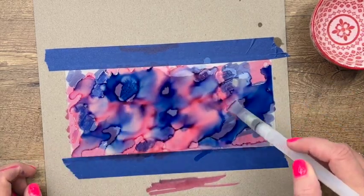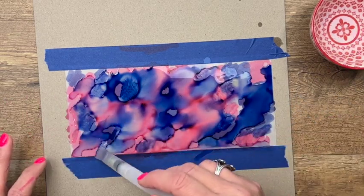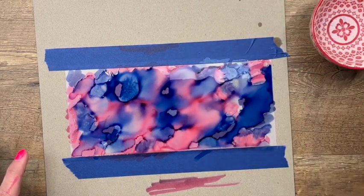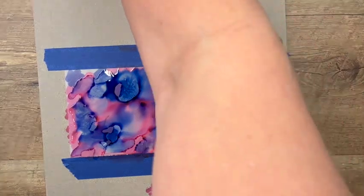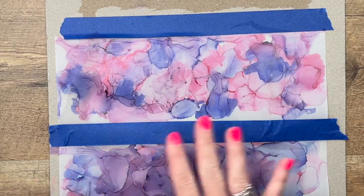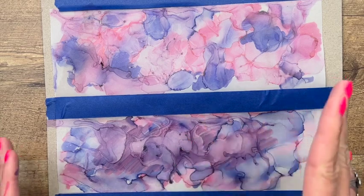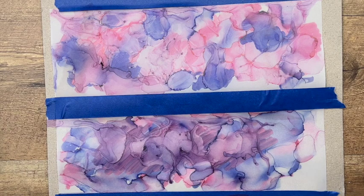As this dries it's going to look different. Where it puddles, those colors are going to be more intense; where it's spread out, the colors will be lighter. You can let it dry and then add more color, add more alcohol — just keep playing with it until you get a look you like. For the sake of the video, I already did a couple — I let it dry, did it again, let it dry a couple of times. You can see how they are both different: this one had more pink and this one had more of the blue and purple.